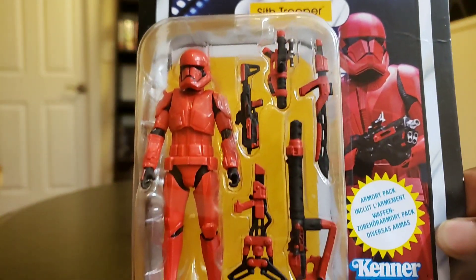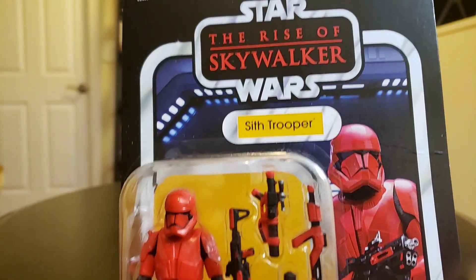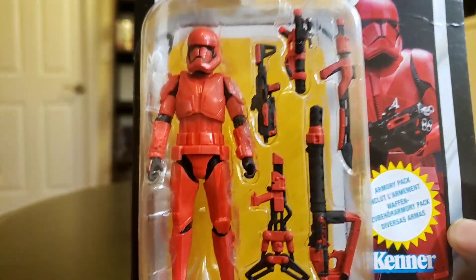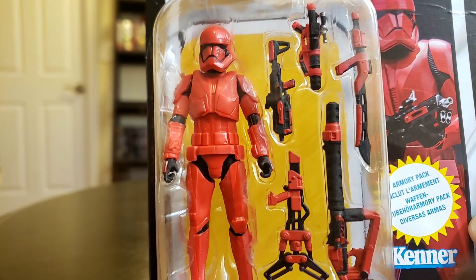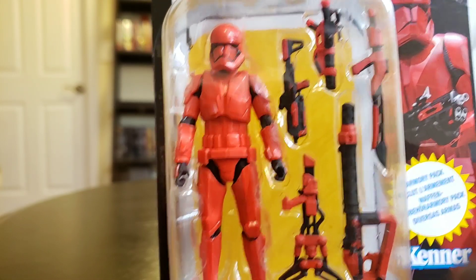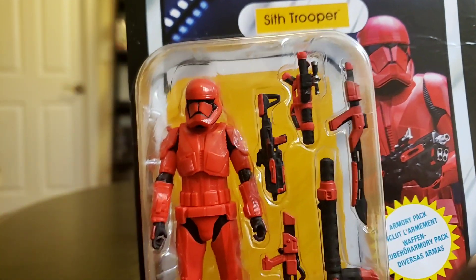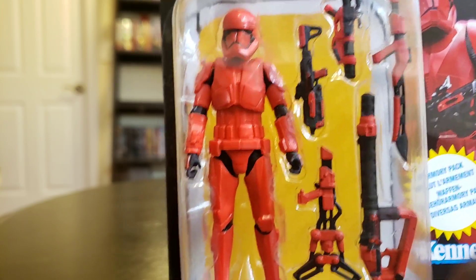I'm not going to do too much of the detailing of the action figure. I'm not going to do the articulation part of it because I did it in one of my last videos — just check it out on my YouTube channel. I did do an exclusive on the regular Sith Jet Trooper, but this is the Amazon exclusive Sith Jet Trooper.